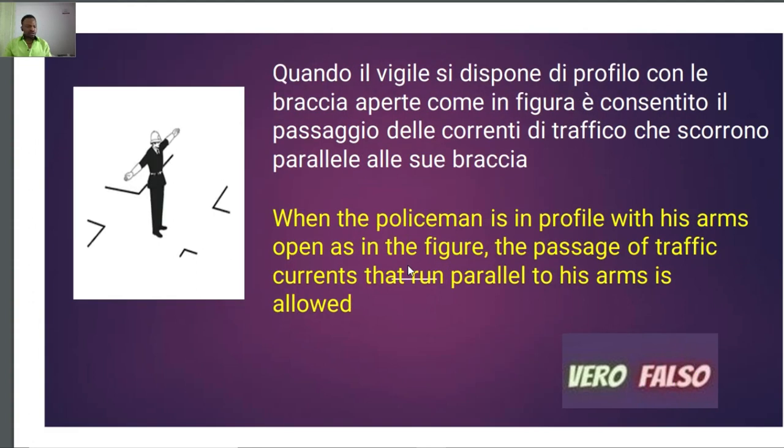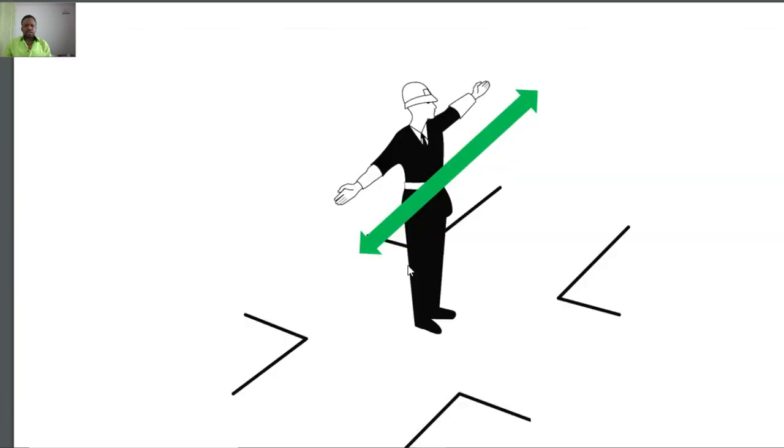Going to the next one: 'La posizione del Vigile si dispone di profilo con le braccia aperte come in figura è consentito il passaggio delle correnti di traffico che scorrono parallele alla sua braccia.' Now the Vigile can place himself in this kind of position at a junction. Every vehicle coming in a direction parallel to the arms of this Vigile — it is like a green light to them.